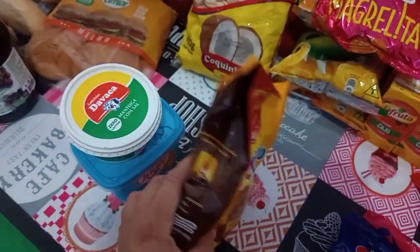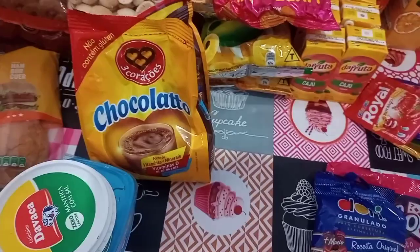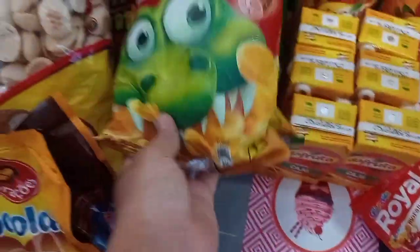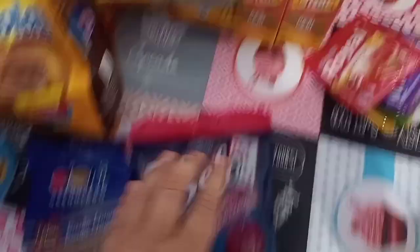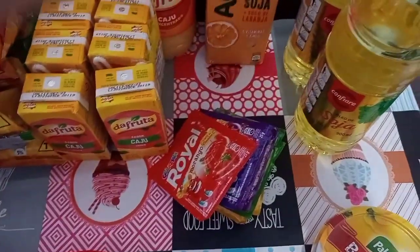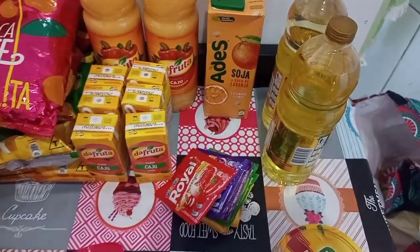Comprei esse pacote de achocolatado porque estou querendo fazer geladinho gourmet — geralmente eu uso cacau, não achocolatado. Um pacotinho de biscoito e uma pipoca Magrela para a escola. Foram três salgadinhos, uma pipoquinha, um granulado, um pacotinho de pirulito. Seis suquinhos de caixinha, dois sucos grandes de uva concentrado, e um de soja com laranja. Comprei dois óleos de soja — a gente usa bem pouco, dura bastante. E uma vasilhinha de paçoquita, que já está acabando — João e Tiago deram na paçoquita.